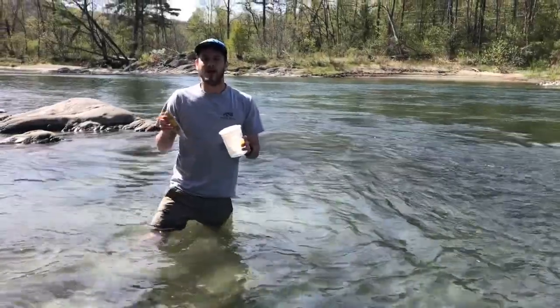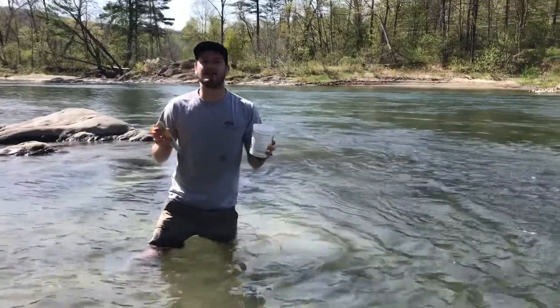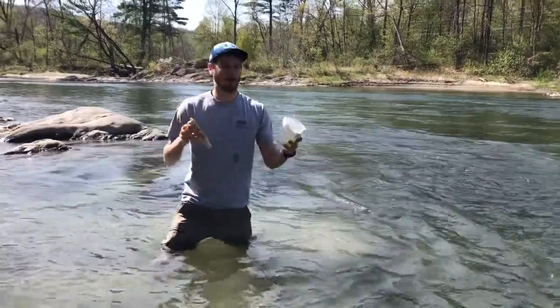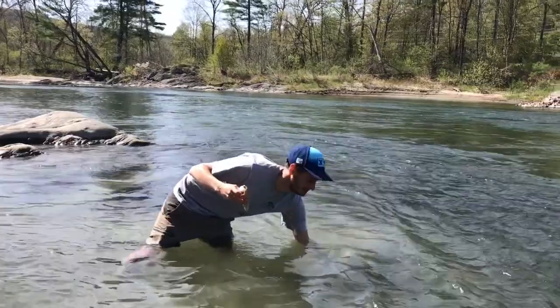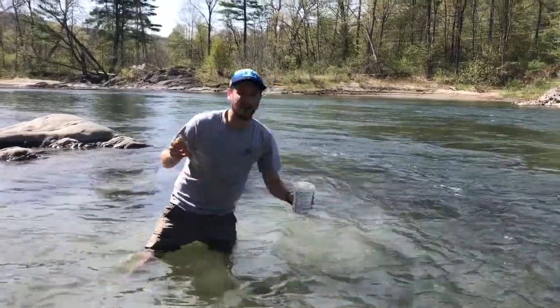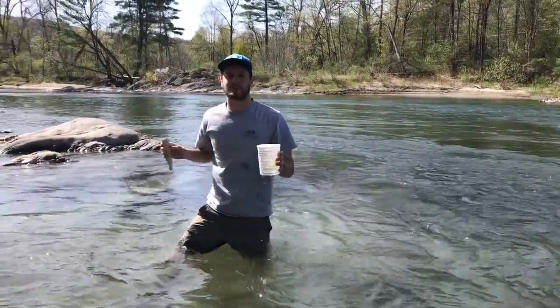Here I am in the water. I'm going to take a sample in the same way I'd take my E. coli sample. I'm going to place my yogurt container in the water about eight inches deep, fill it with water, and then bring it back to shore.